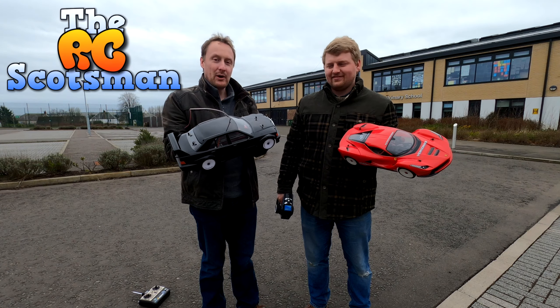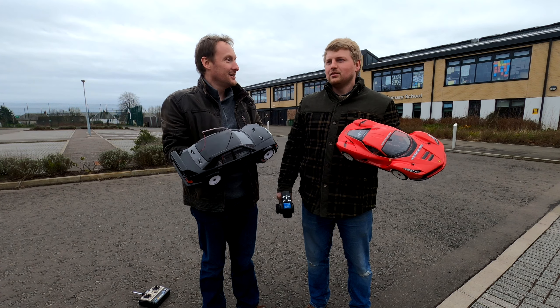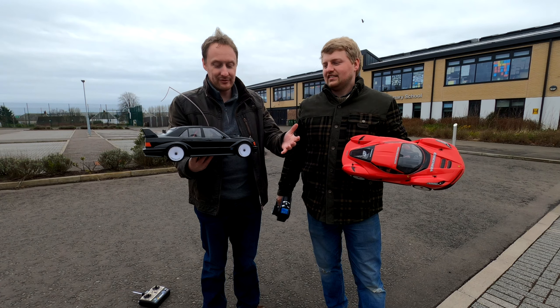Hello, how's it going? This is part two of our 'brushed motors are slow' videos. That was a while ago — years ago. That was only in jest, because we were saying 'brushed motors are slow,' and they're really not slow. You get slow and fast ones.